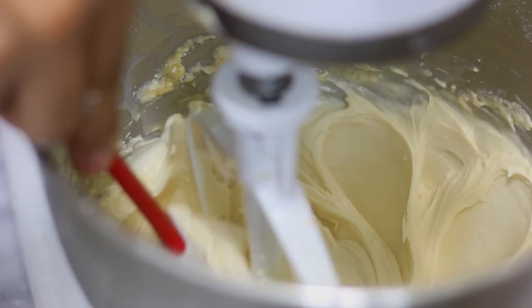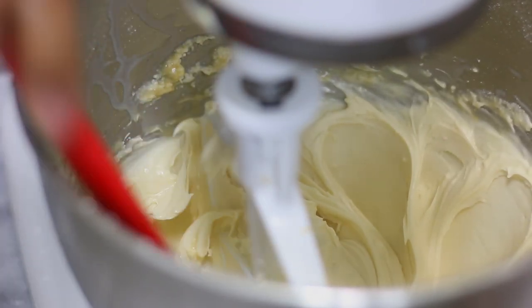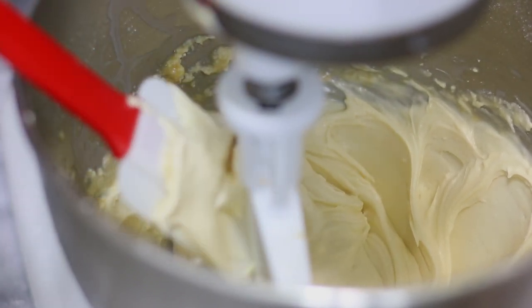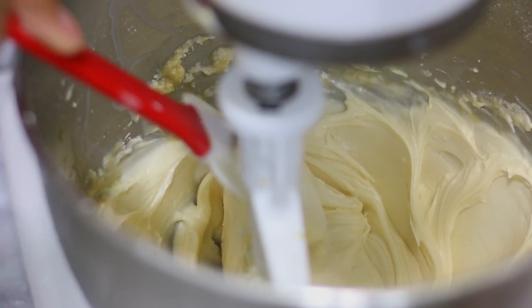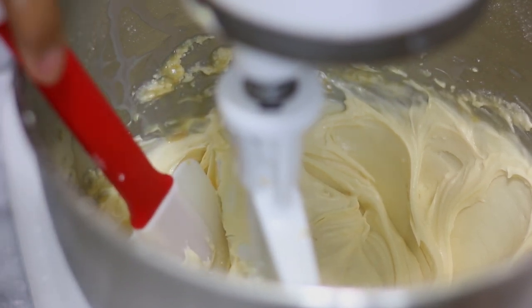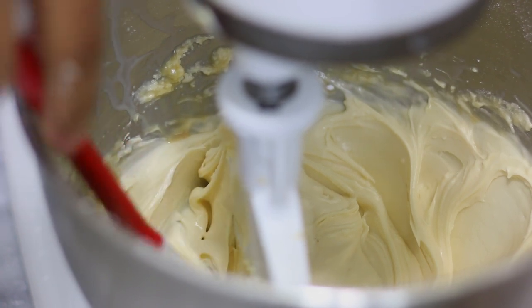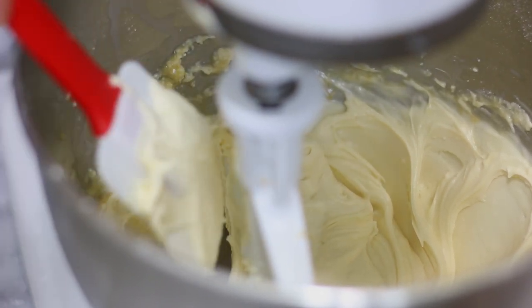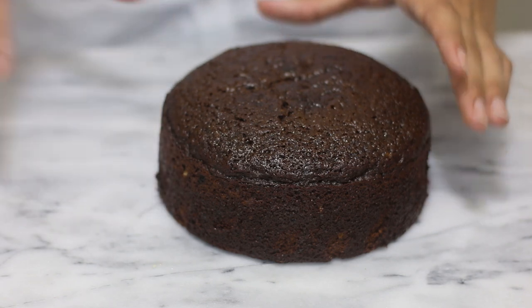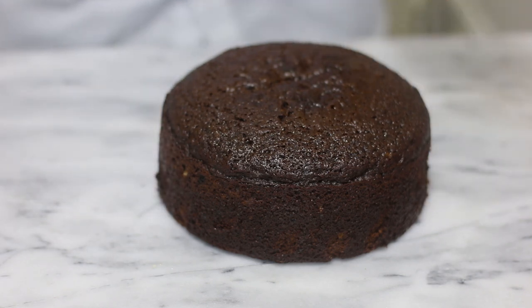And this is your frosting — as you can see it is nice and creamy with a great consistency. I baked my cakes for 45 minutes and I'm going to allow them to cool completely before we frost them. Pop the frosting in the fridge until you're ready to use it.